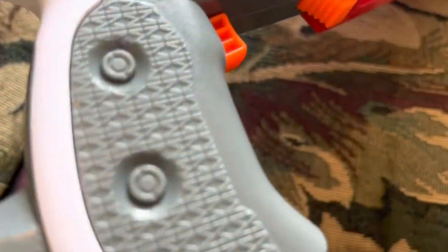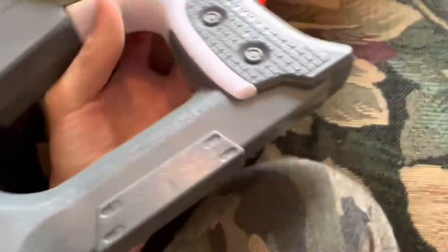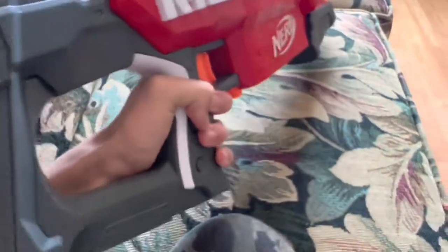The grip — look at this pattern they came up with. That is interesting. And the grip itself is very, very comfortable.